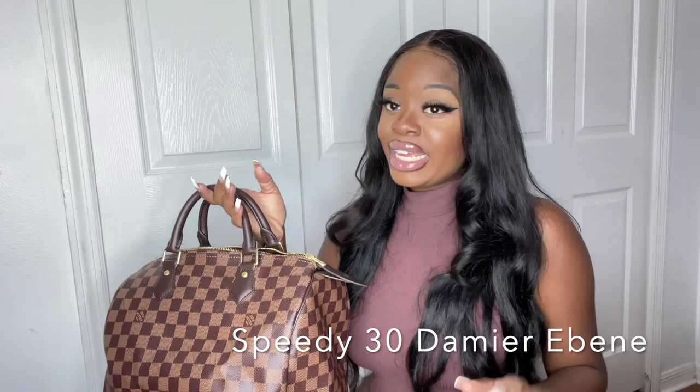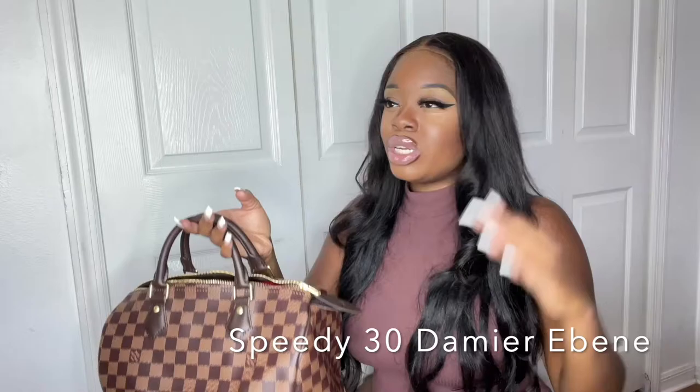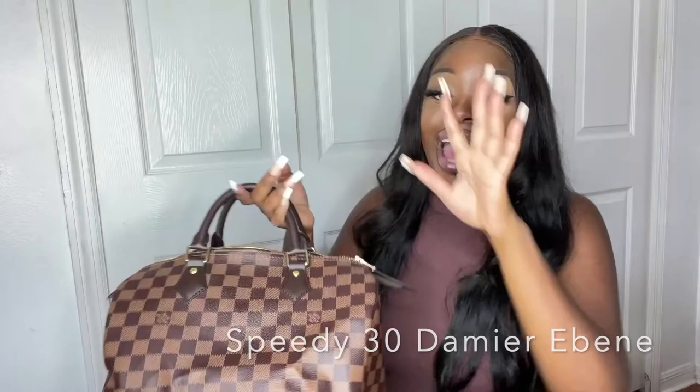Keep in mind: if you go to a freestanding Louis Vuitton store and they don't have an item, always try checking a Louis Vuitton store inside Saks Fifth Avenue — or a Dior store, whatever brand you're looking for inside Saks. Their inventory seems to be different. When I went into the Louis Vuitton inside Saks, I saw the bag and I was floored.